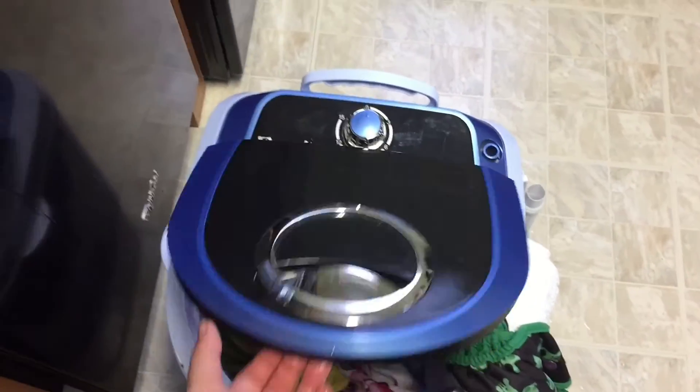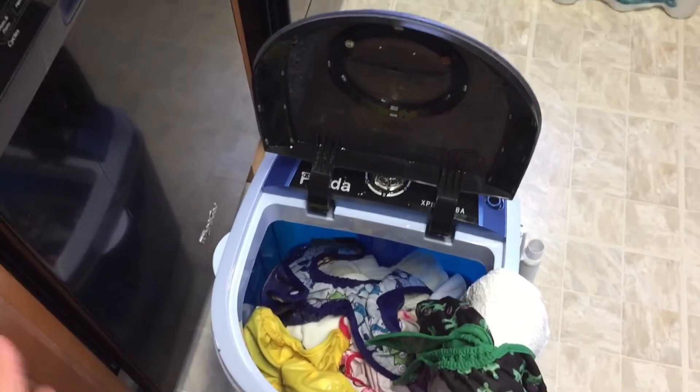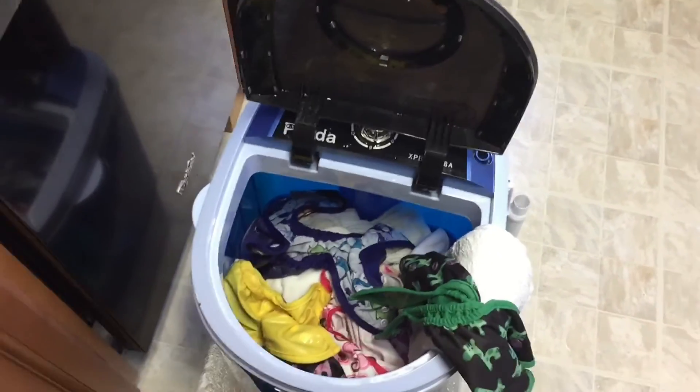And that's how I do my cloth diaper laundry with my Panda mini washer. Thank you guys so much for watching — if you have any questions or comments leave them down below, and I'll see you next time.